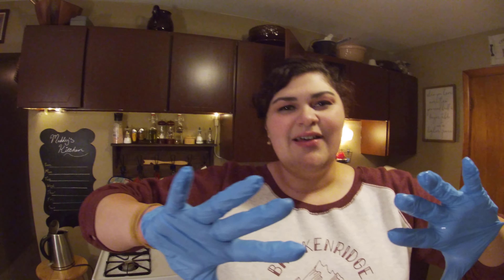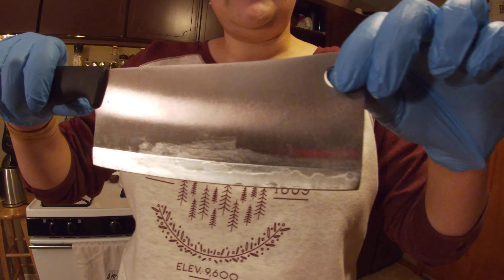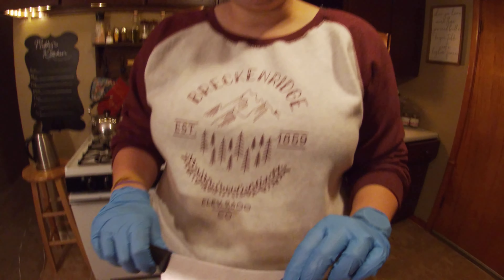First things first — gloves. You don't have to wear them, but I like it because I don't have to touch the raw chicken flesh. Second, use a butcher's knife if you can, because you need that extra weight. You can use a chef's knife if you have to, but it's not ideal — at some points you're going through bone, so you want a knife made for that rather than chopping vegetables and fish.